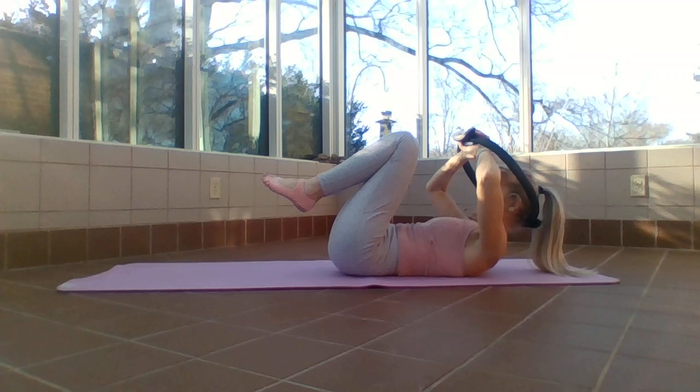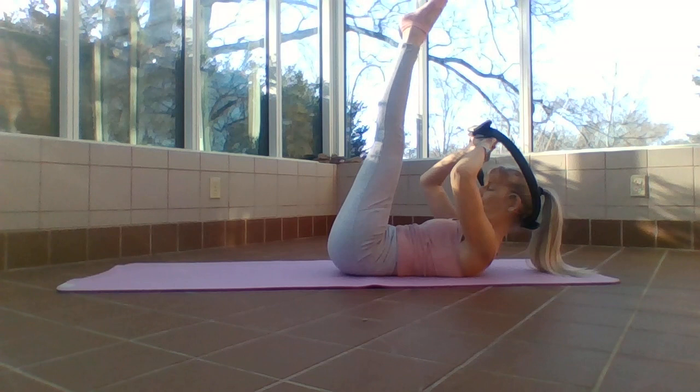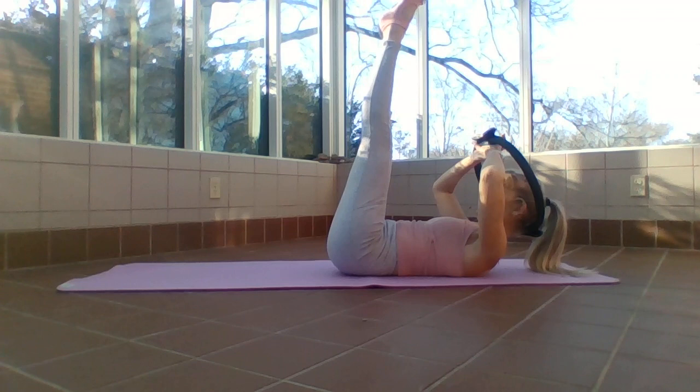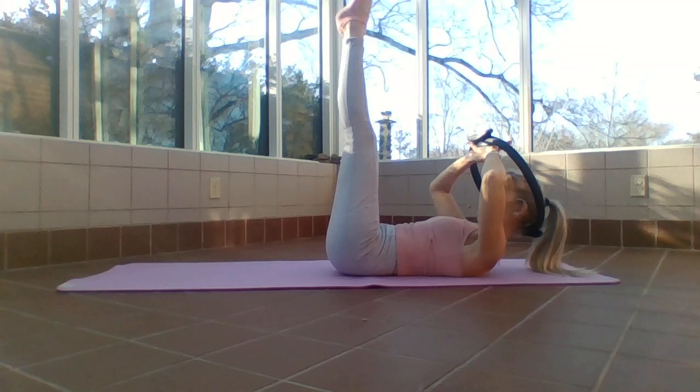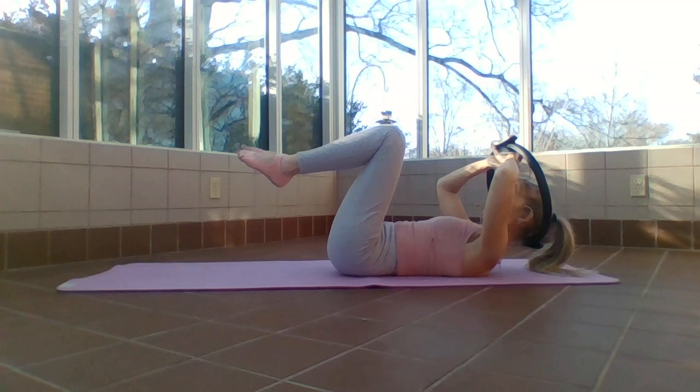Knees back in, inhale to prepare, exhale, bring it up. If you have back issues, put the ring away and put your hands underneath your seat. Bring those legs straight up to 90 — lower, lower, lower, up. Inhale two, three, exhale. Make sure that navel is pressing down to your mat — back does not arch here. Strong legs, two legs wrapping together as one — Greek column. Inhale, inhale, inhale, exhale, lower, lower, lower and lift. Two more.